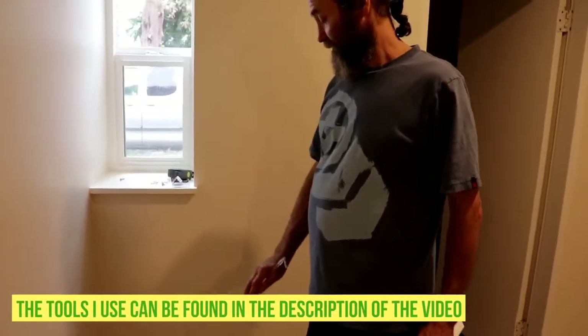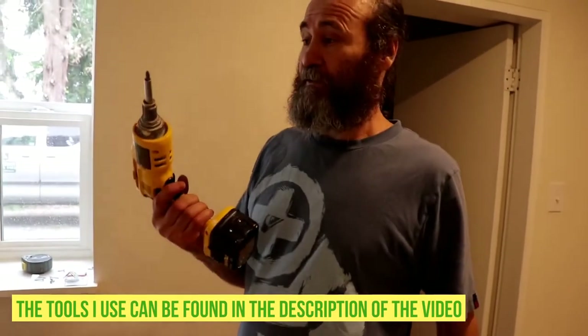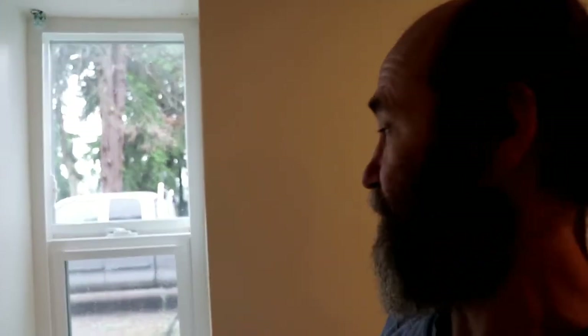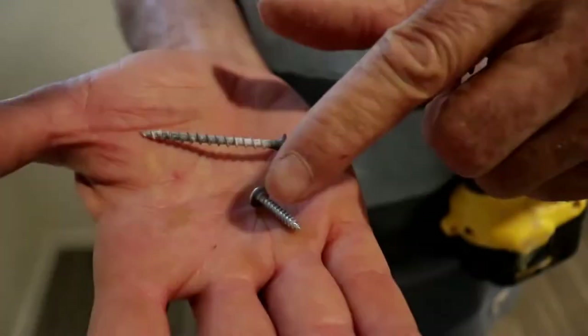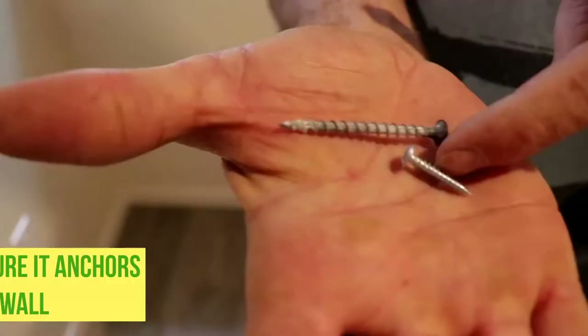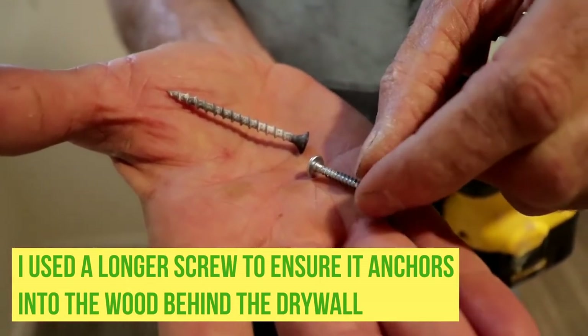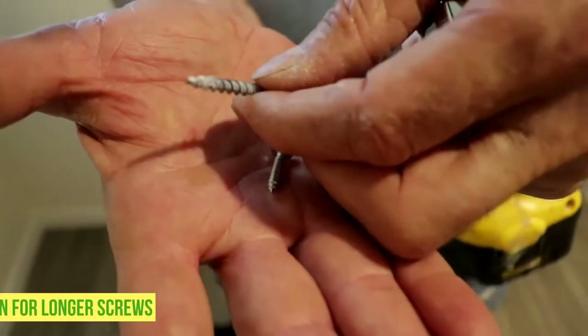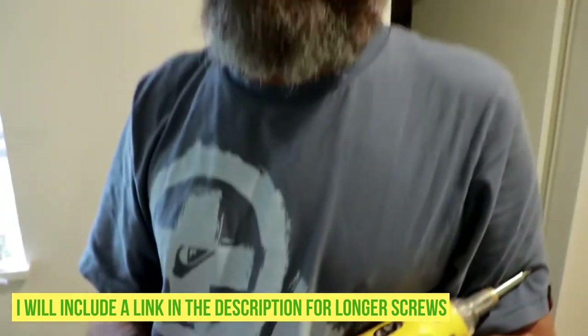The tools I'm gonna use: a measuring tape if we need to measure something, and a drill — this is a driver screw gun but you can use a drill. The first step is to measure the distance from the top. In this case I'm putting it about one inch from the window to keep it close, since the window sill is kind of white and we want space above. I'm using longer screws since it's just wood behind, but be careful with wires and pipes if you have them.